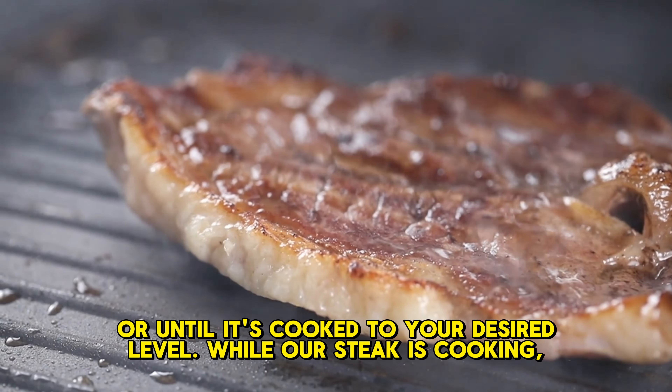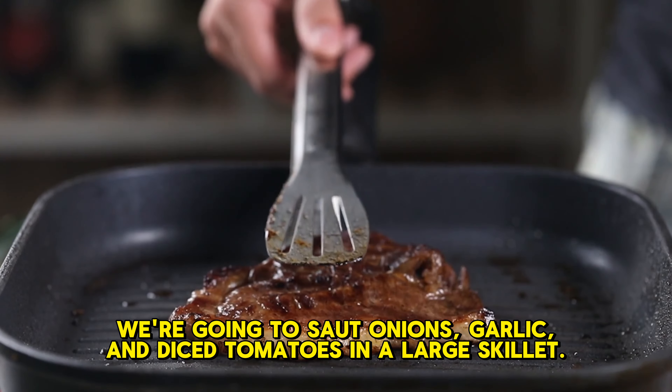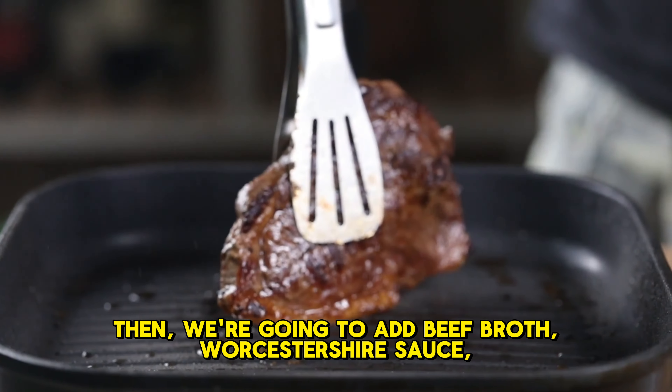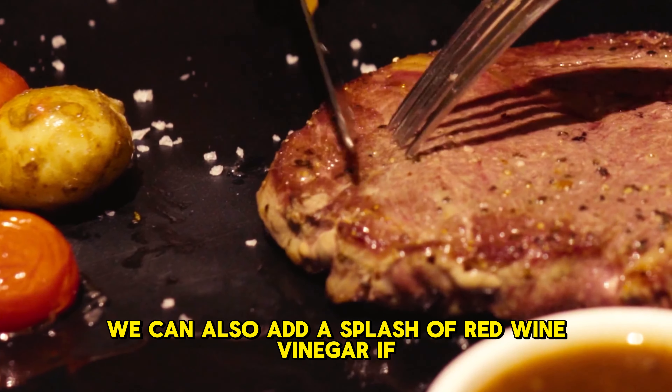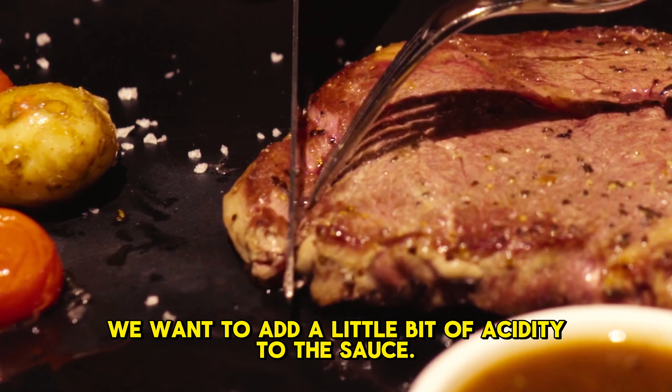While our steak is cooking, we're going to start making our goulash sauce. First, we're going to sauté onions, garlic, and diced tomatoes in a large skillet. Then, we're going to add beef broth, Worcestershire sauce, paprika, and garlic salt to the skillet. We can also add a splash of red wine vinegar if we want to add a little bit of acidity to the sauce.